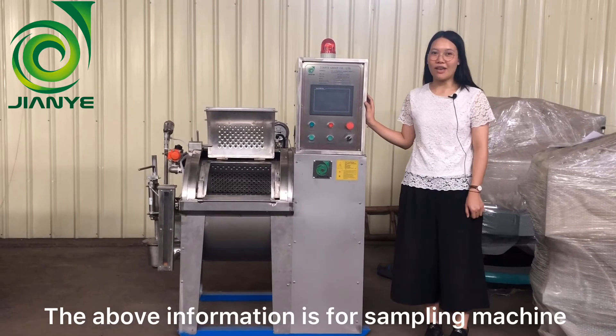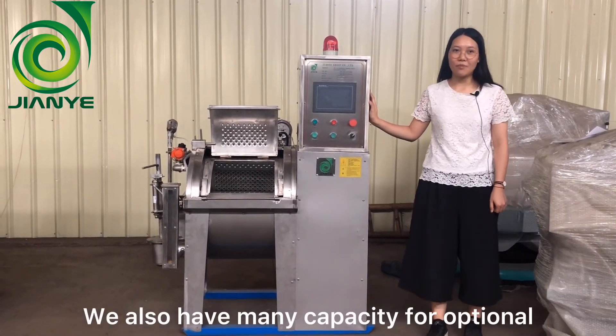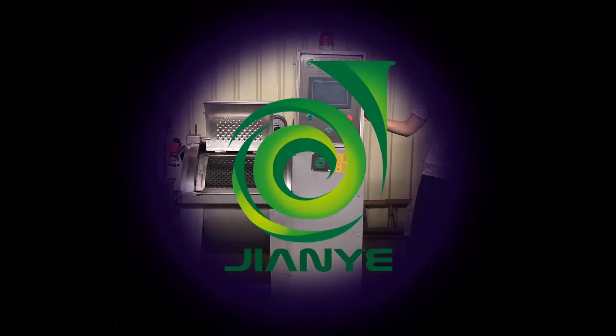The above information is for the sampling machine. We also have many capacities for your optional. If you have any requirements, please feel free to contact us. Thank you.